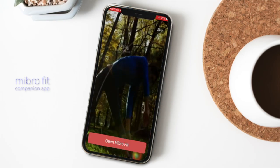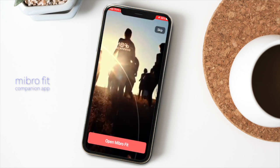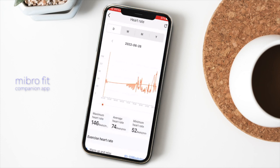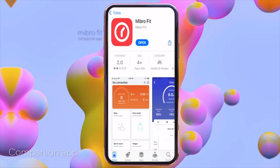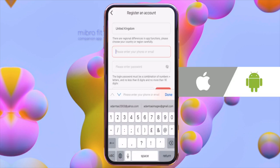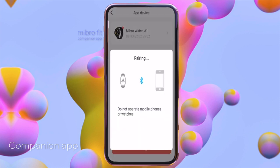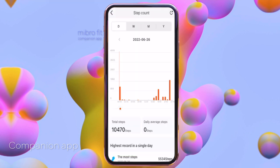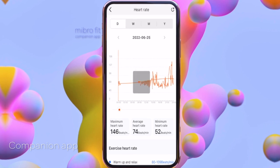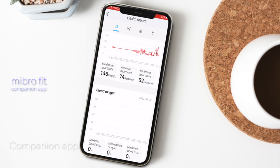The A1 uses the Mibro Fit companion app, which you install on your phone to set and control most of the watch's functionality. You can find it by scanning a QR code or searching 'Mibro Fit' in the App Store or Google Play — it's compatible with both iOS and Android. During setup, make sure Bluetooth is turned on, but connect the watch directly from the app, not from the Bluetooth screen. Once added, confirm the pairing request and allow notifications so data is pushed from your phone to the watch.